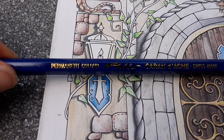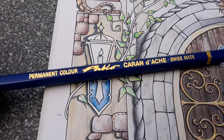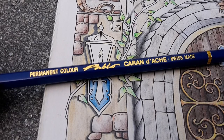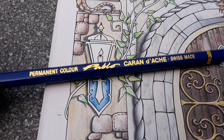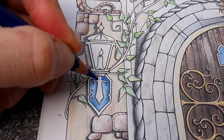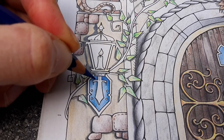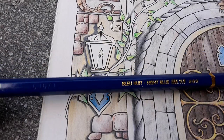Now I'm going to introduce a new pencil: Caran d'Ache Pablo. I received a beautiful gift a couple of weeks ago — a set of 40 Pablo pencils by Caran d'Ache. And why not try them in this beautiful drawing.